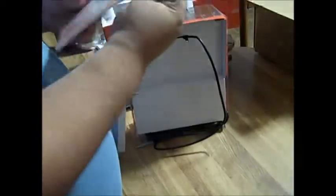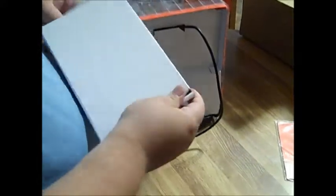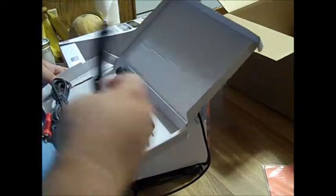And it looks like on the back we have what looks to be software, and this is the mic and the adapters for the PS3 or Xbox. This one is for the PS3 and this one is for the Xbox.